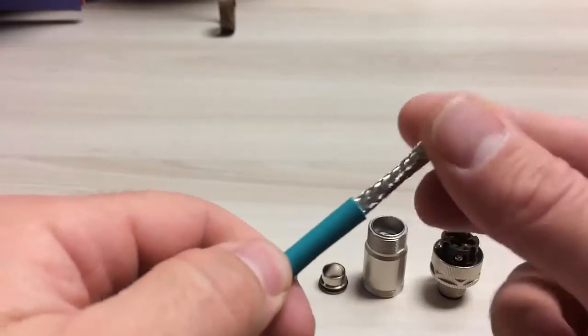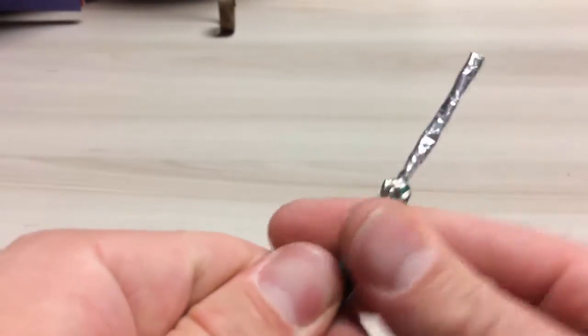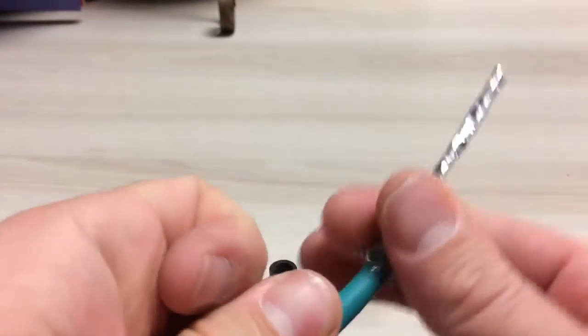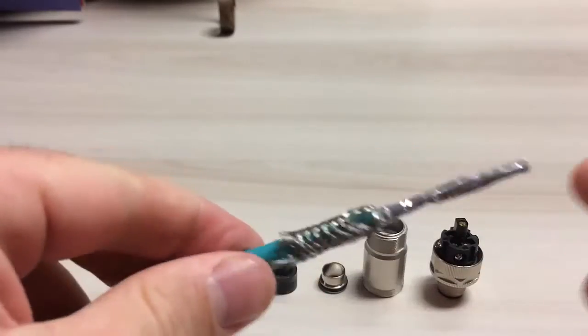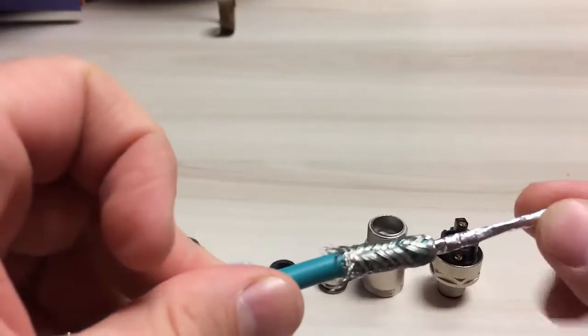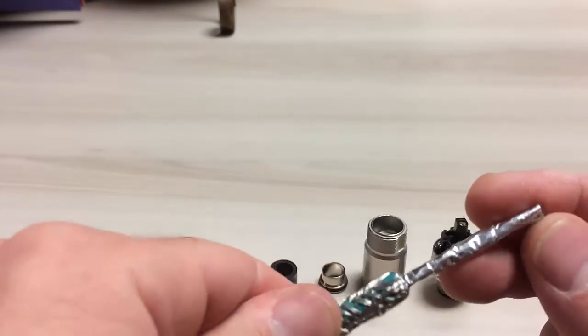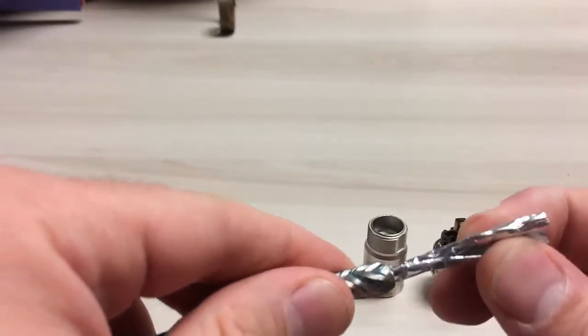The next step is to pull back the shielding. Now, depending on the type of cable you're using, you're either going to have a braided shield only, or this particular cable has a braided shield and a foil. So if you've got both, I usually just trim back the foil.